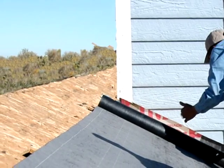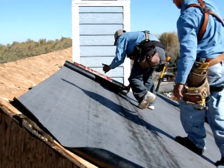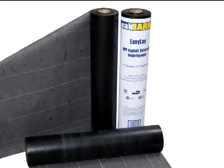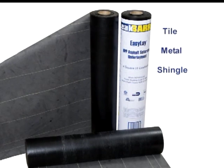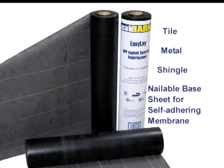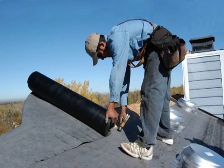Let's look at EasyLay on the job, where it proves its value every day with easy installation and maximum performance. EasyLay is designed to be used under tile, metal and shingle roof coverings, or as a nailable base sheet for self-adhering membrane. You'll notice the difference immediately in its lighter weight when maneuvering the rolls to the roof.